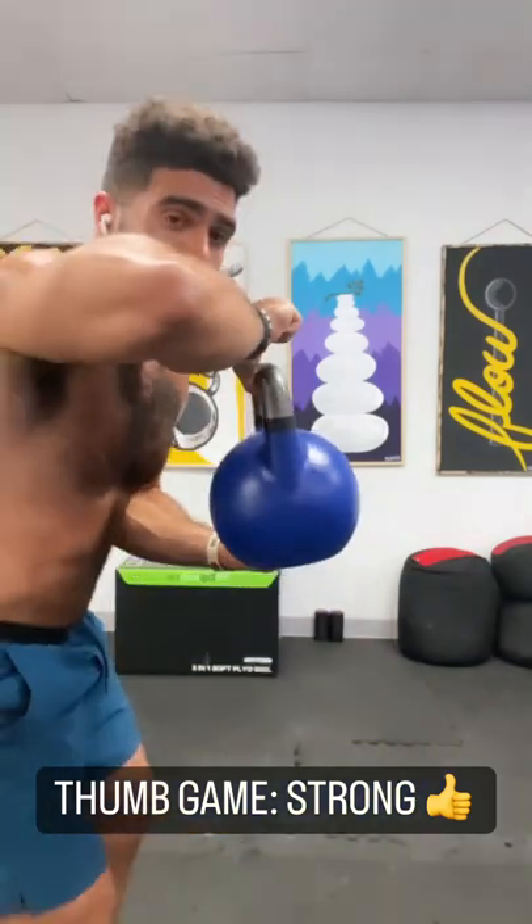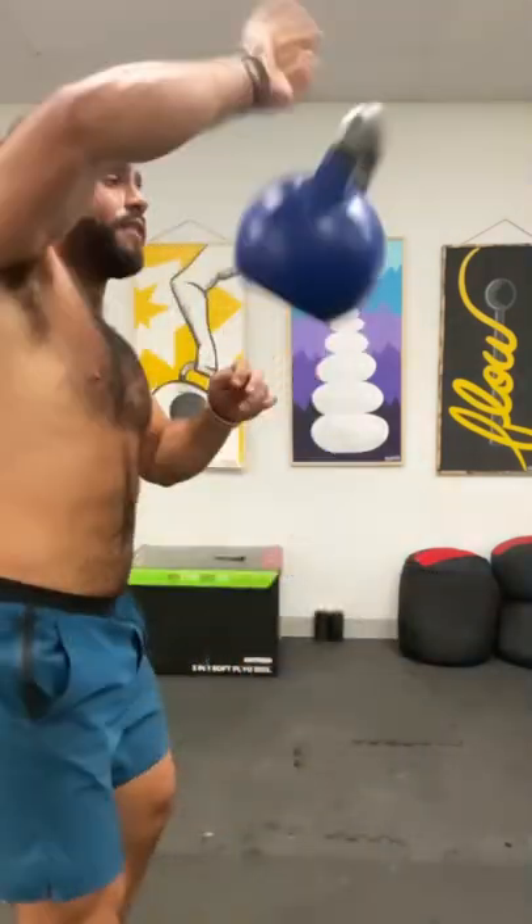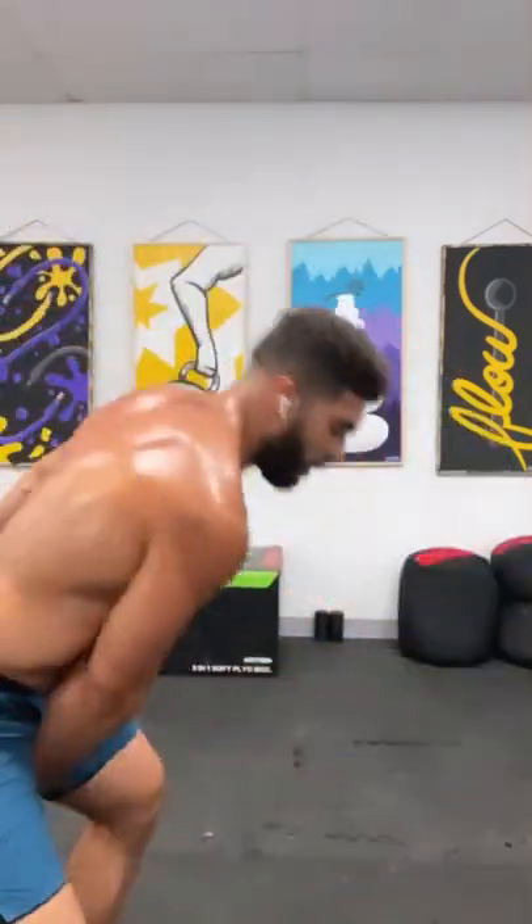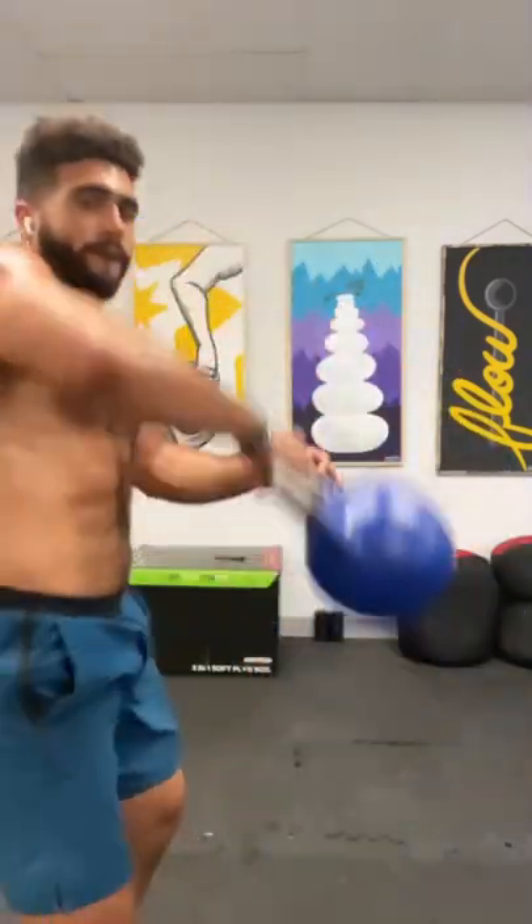Your thumb needs to be in the center of the handle as you push the bell forward and upwards using wrist extension and external rotation at the exact same time. So the thumb is a big, big part of this technique. Now go ahead and try it yourself.